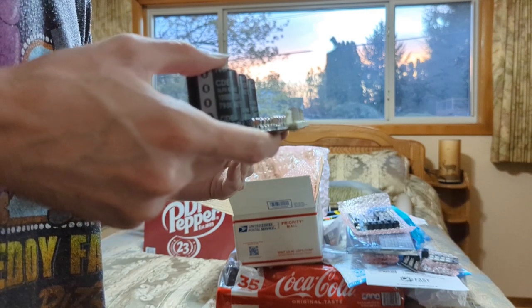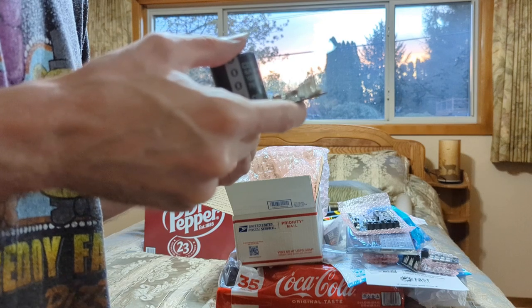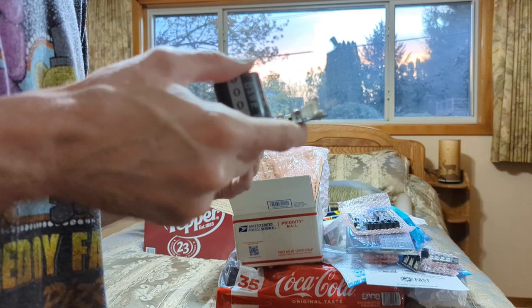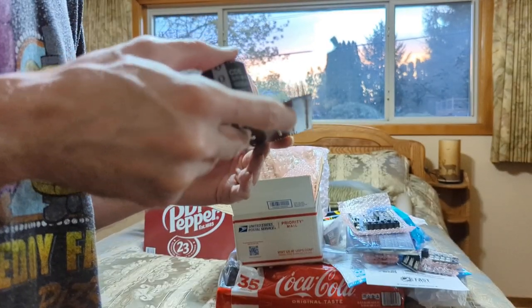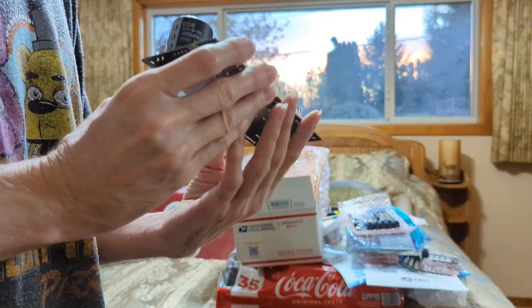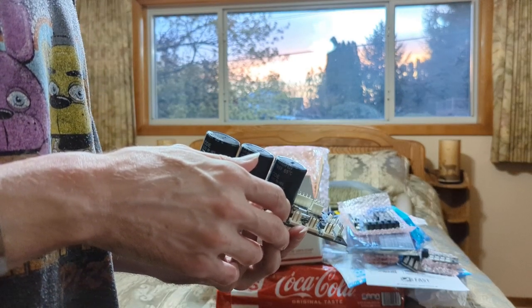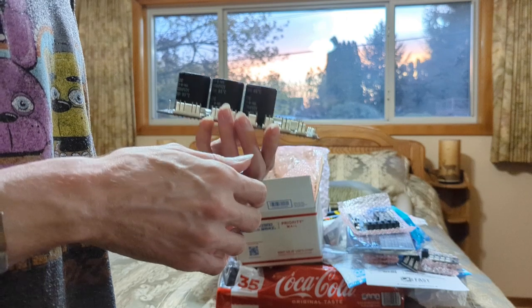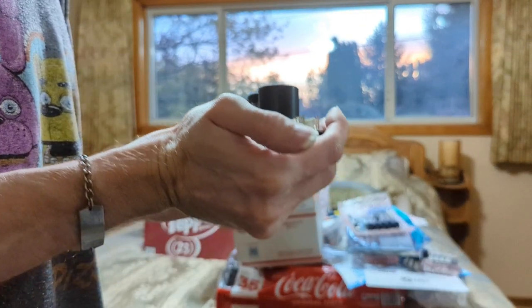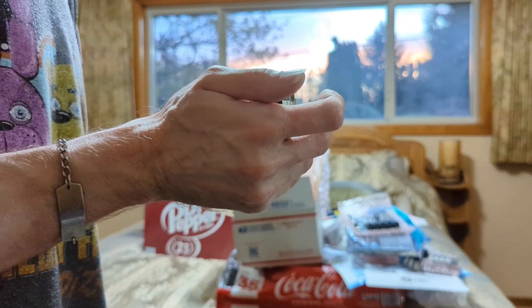I'm thinking one of these is like 6 or 7 volts for the LEDs — because you don't want to — well actually you can. There are LEDs made for 12 volts, but I'm not sure if that's the case on Fast Pinball or not.